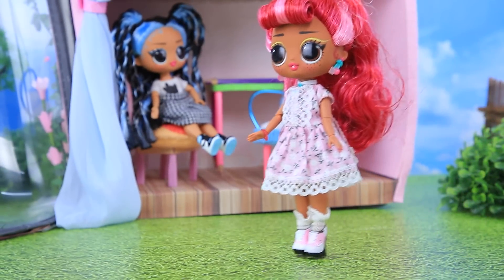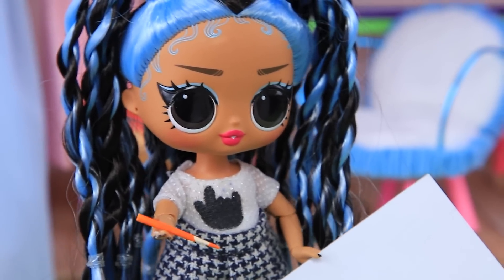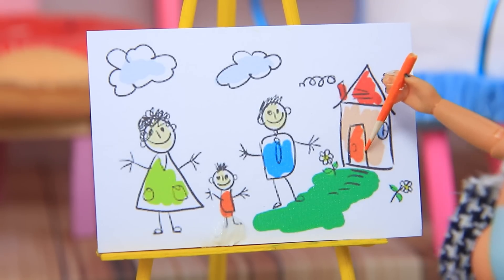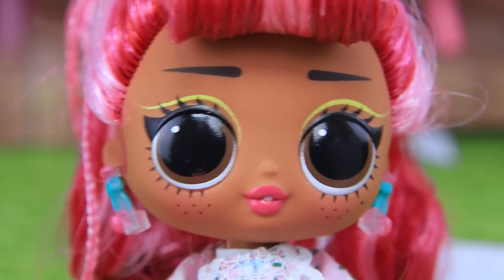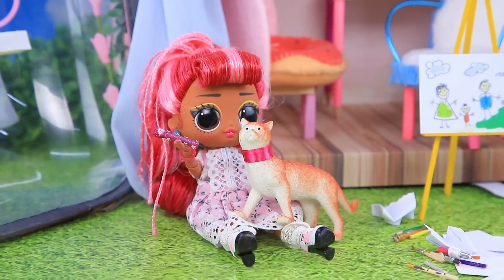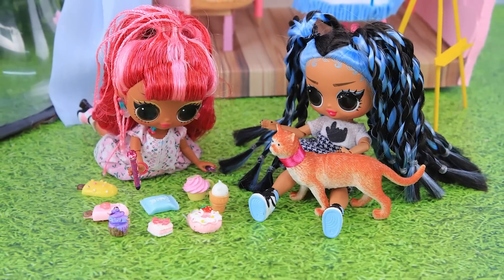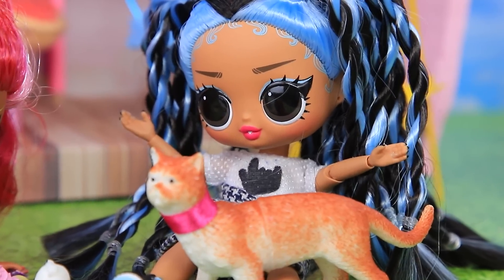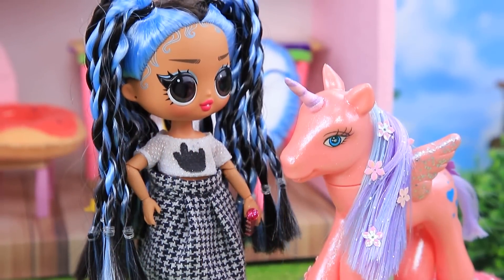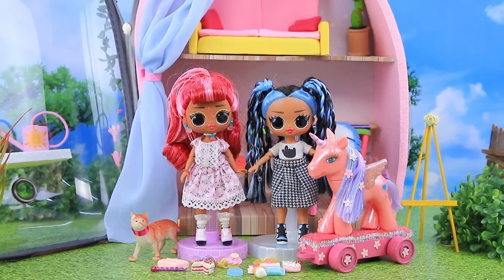Mia came to visit Lucy. Hello! Let's draw — I have a magic marker! Interesting! I'll finish my painting. Look, it's my mom, dad, me, and our house. Well done! And I'm still finishing my cat drawing. He came to life! The marker is magical — let's try again. Desserts — it worked! So many snacks! Unicorn ponies exist! Woohoo! This magic marker makes your dreams come true.